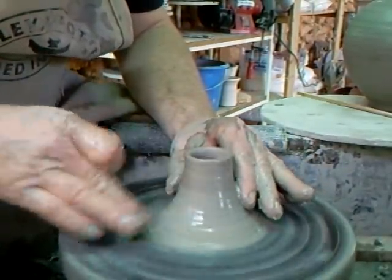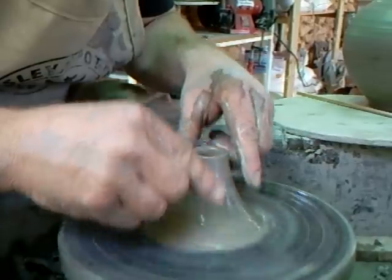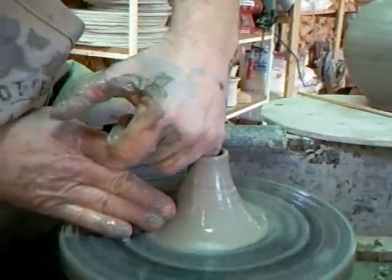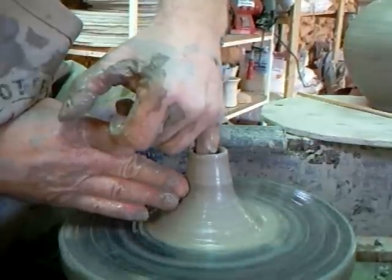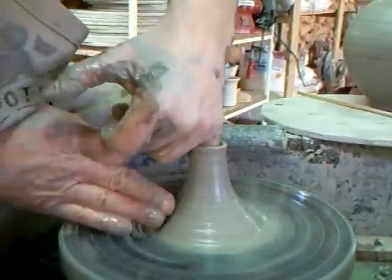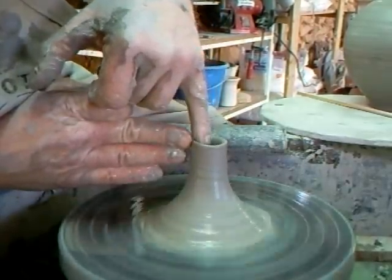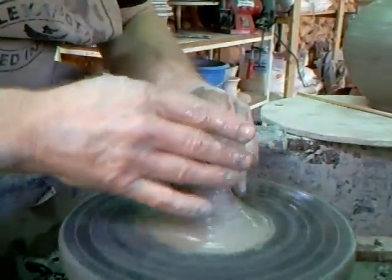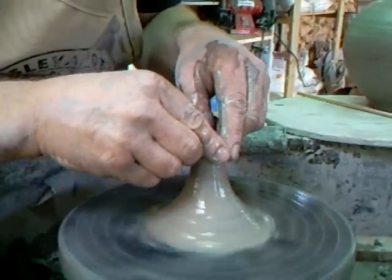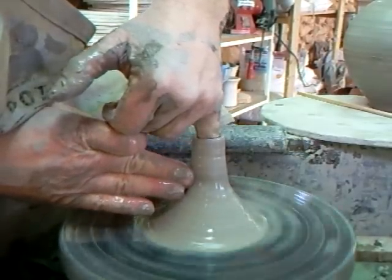This is a nice curved shape, so we want to keep the flow of that curve. This is where your little finger comes in. So I'm collaring in, and lifting up as well. I'm collaring it, and then lifting it on my little finger like that.